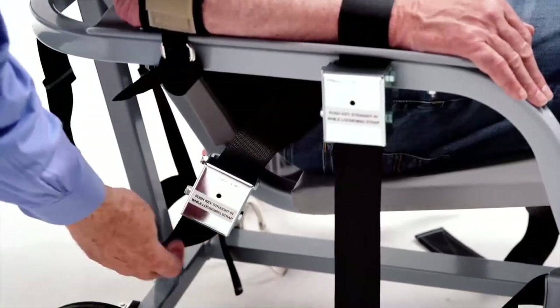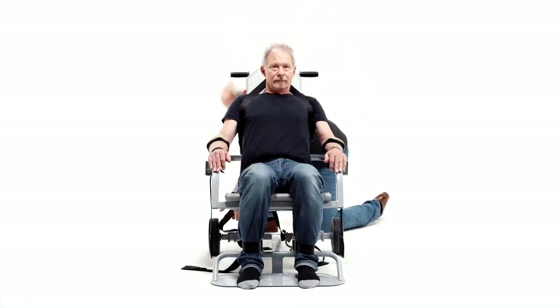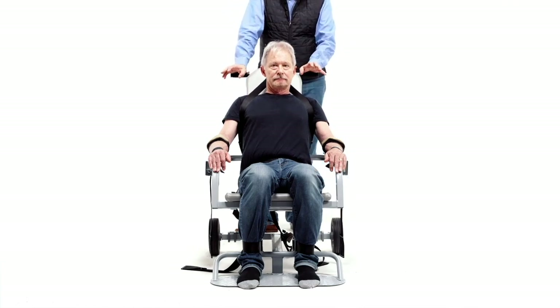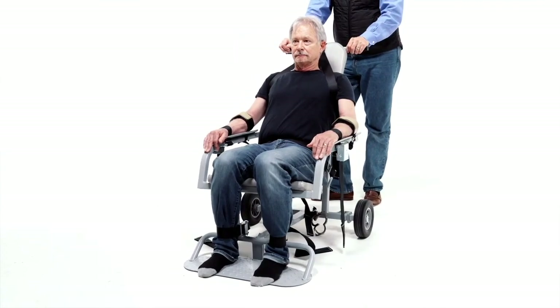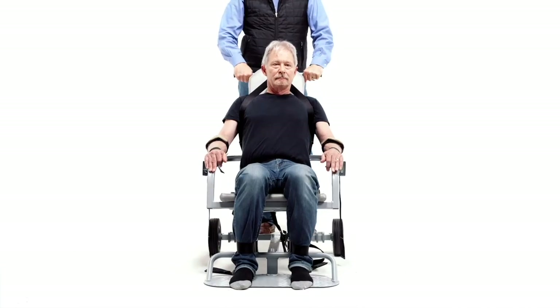Then you have to go back and re-tighten the lap belt. Then it's time to release the brakes. This is very critical — if you don't release the brakes and you try to move the detainee to another location, you can actually break the hubs inside the wheel. Release the brakes so you can move them anywhere, anytime, whenever it's necessary.